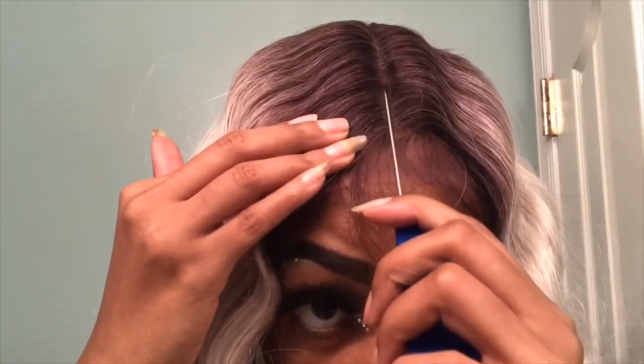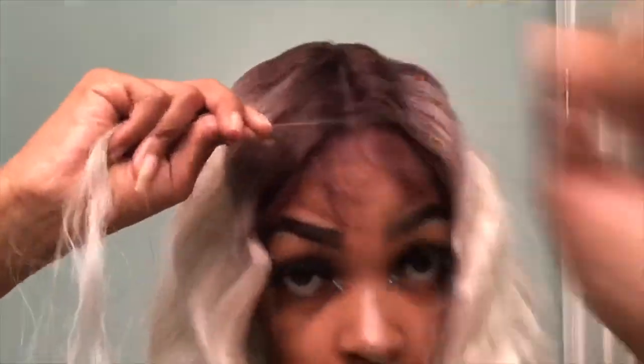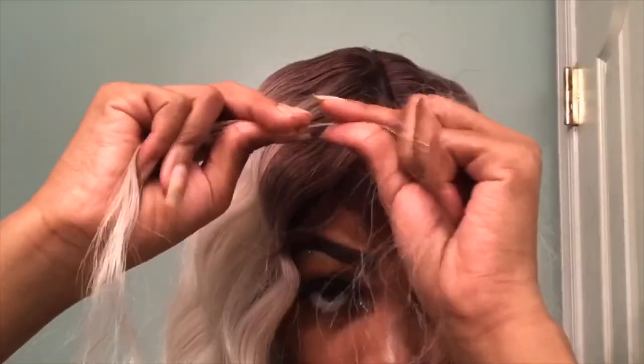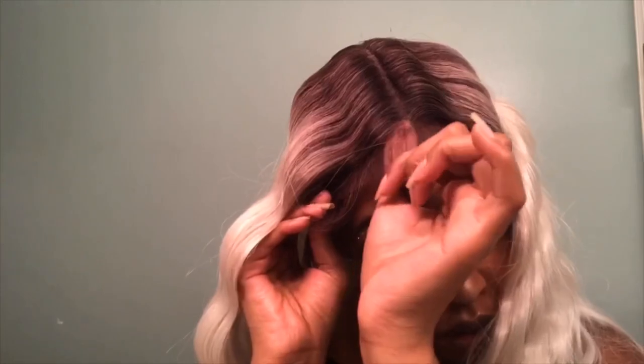I do the same pulling method again. You have to use a rat tail comb — that's the easiest way. I start from the front, work my way to the middle, then to the back. If you pull too much it may not let you do it. That's what it looks like now — I really like that hairline, it looks real nice.